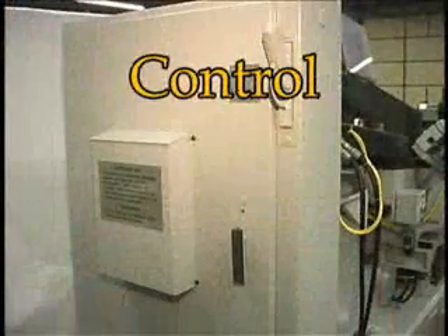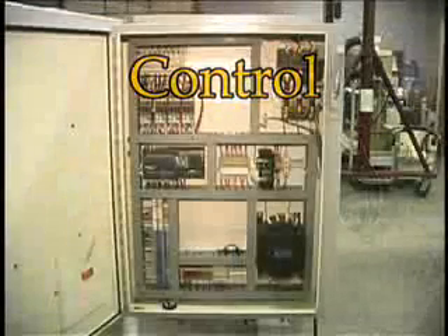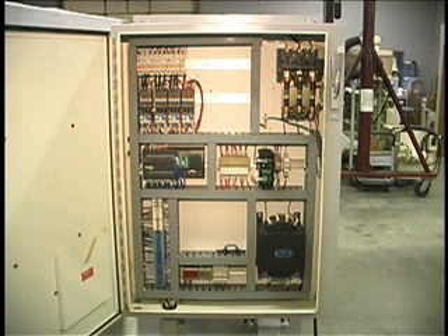The 932 Auto Loader has a PLC-based control. The PLC contains the program which controls the operation of the machine. The control also has the fuses, wiring, and circuit breakers required for the functionality of the 932 Auto Loader.